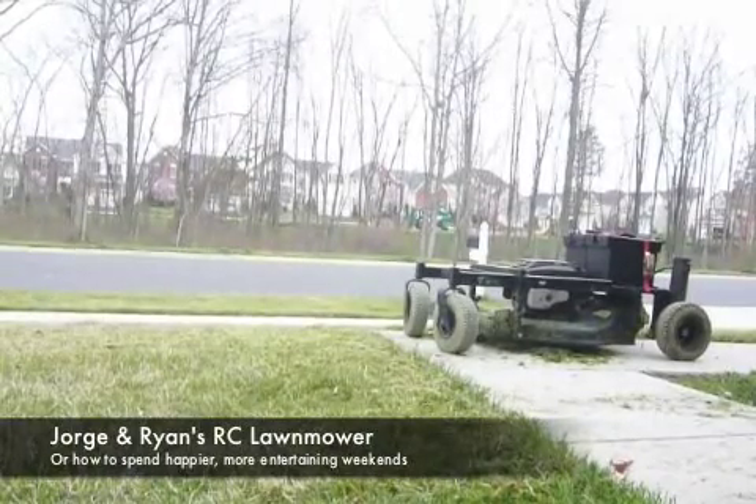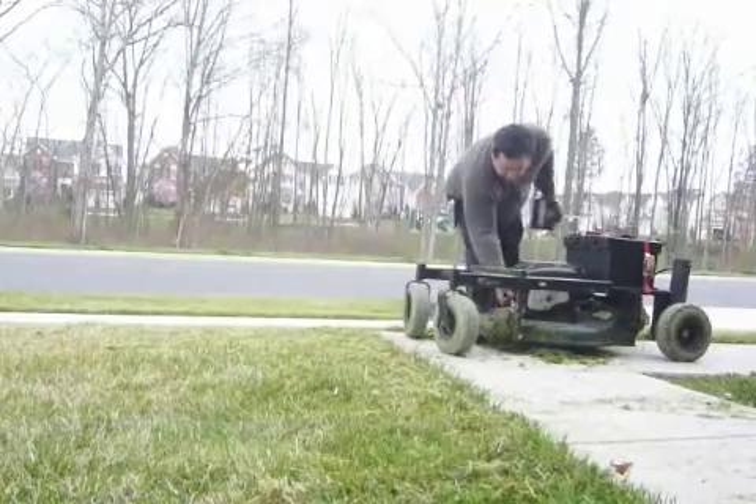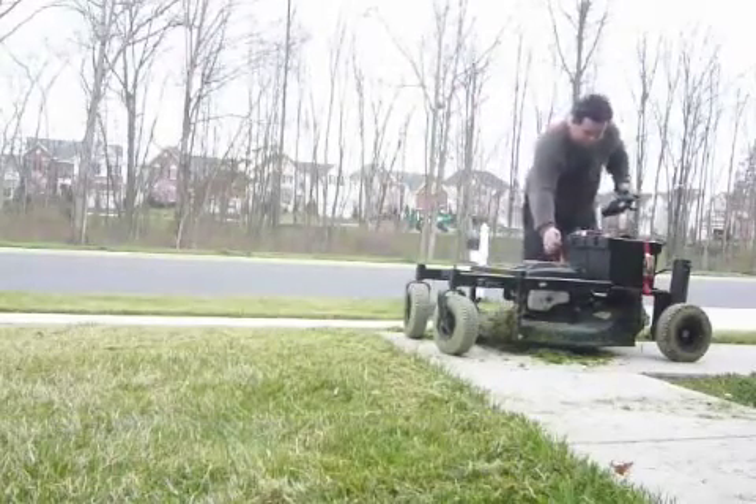Alright, so I've been mowing, and I did want to show just the power this thing's got and how it came out.